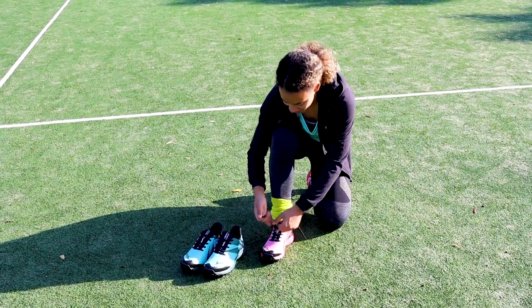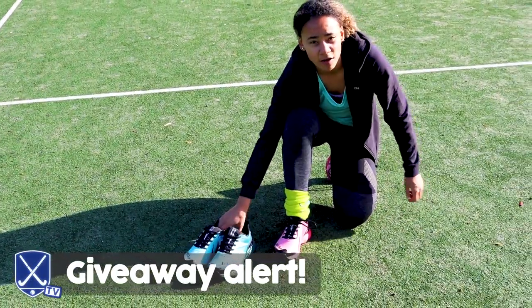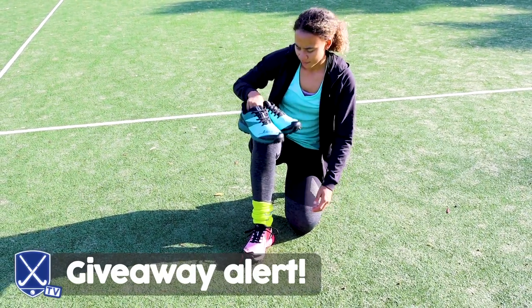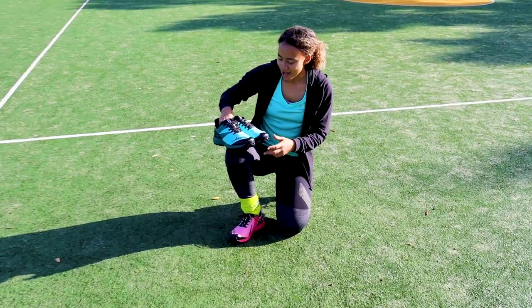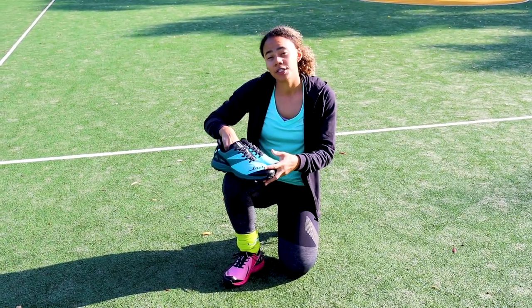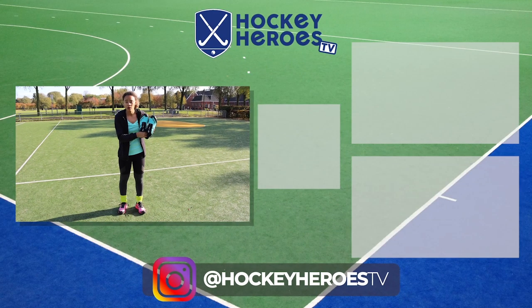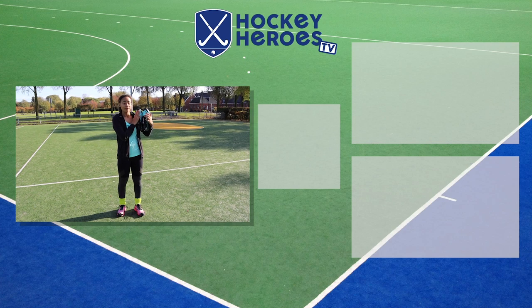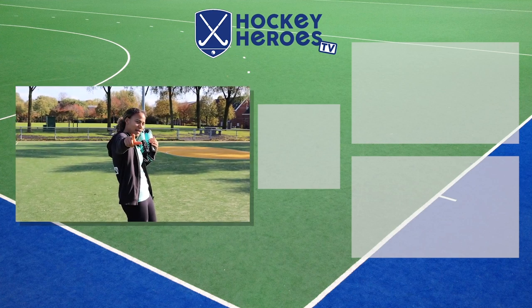This was an amazing test run — thank you JASPA for sending us a pair of your shoes to try on. If you think you want to try these shoes as well, which I think you do, we're gonna give you the opportunity to win a pair. If you want to win a pair of these JASPA shoes, leave a funny comment under this video and the funniest comment will win these nice men's shoes or these nice ladies' shoes. See you next time, bye!